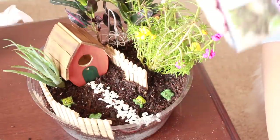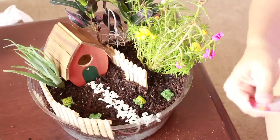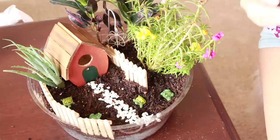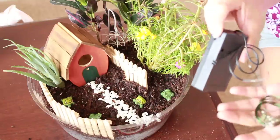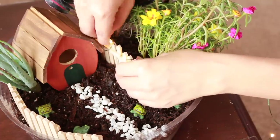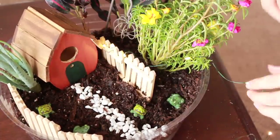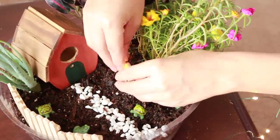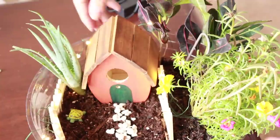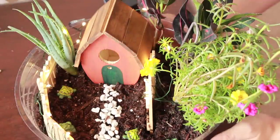The last thing we have is the fairy lights. For this one I'm going to need three AA batteries. I'll go ahead and take those out — and then I just turn them on. They're on! I'm going to put them on the fence; I think that would be really cute.